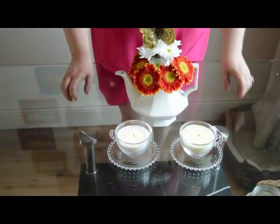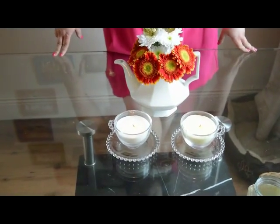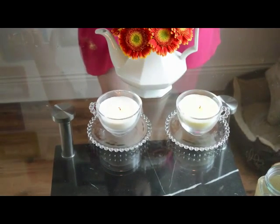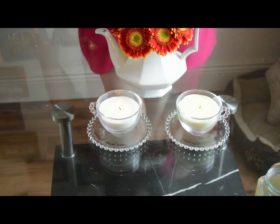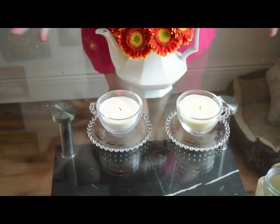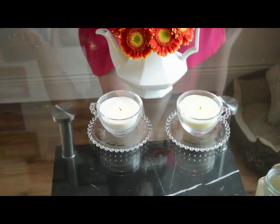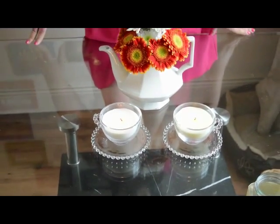These teacup candles I bought in a store — they were only four euro each. Similarly, you could do very similar things with vintage china teacups and just some tea lights, and spread them around the circumference of the teapot or just have two here like I have. Super simple, really pretty and effective.